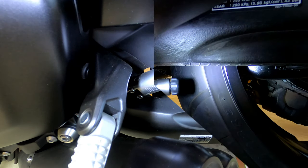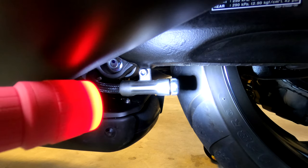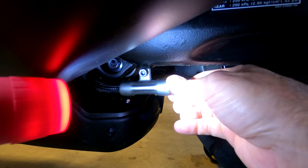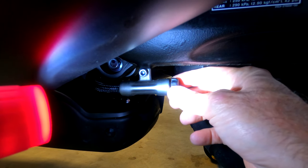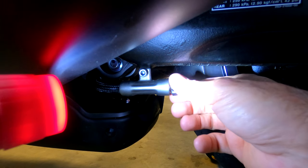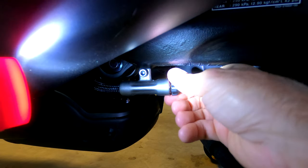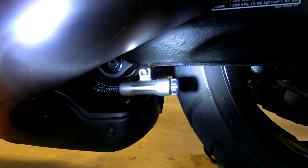That's all there is to the spring preload. The rebound damping adjustment is also located on the left side of the motorcycle, attached to the bottom of the shaft. Similar to the other adjustments, turn it clockwise to make it harder and counterclockwise to make it softer. The rebound damping has a total of 20 clicks. Turn it all the way clockwise until it stops — backing it out to the first click is the maximum or hardest setting. Backing it out 12 clicks is the standard setting, and all the way out to 20 clicks is the minimum or softest setting.